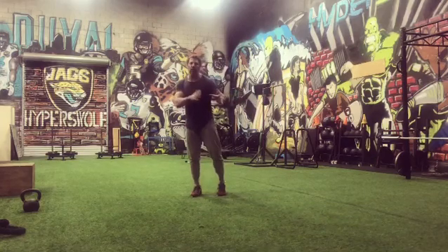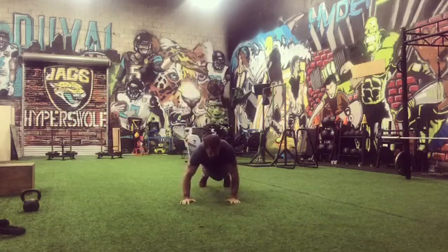All right, let's get up and let's keep going. We're going to do 30 seconds of each of these exercises without stopping, and then I'm going to give you a 30 second break.